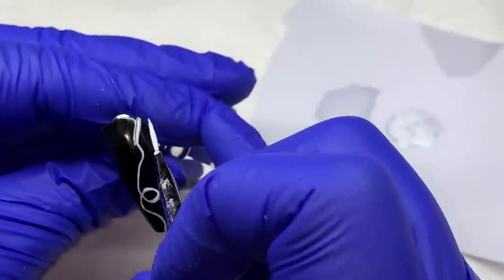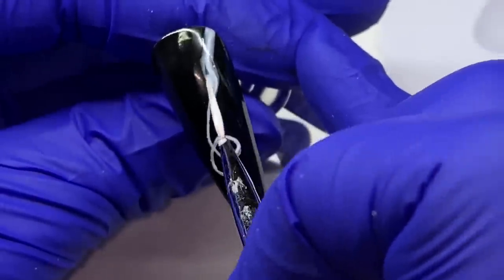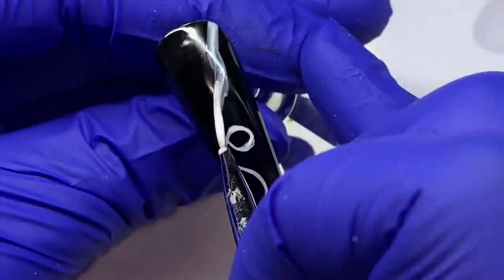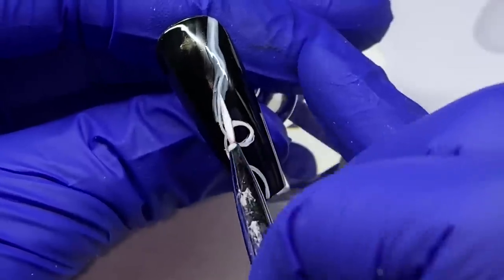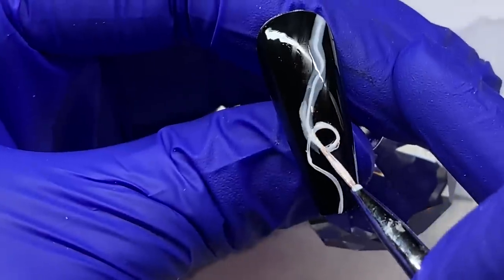We already drew our initial design — that is going to be our inside color, our brightest white. On either side, left and right, we're adding the next level in opacity — a little less opaque.